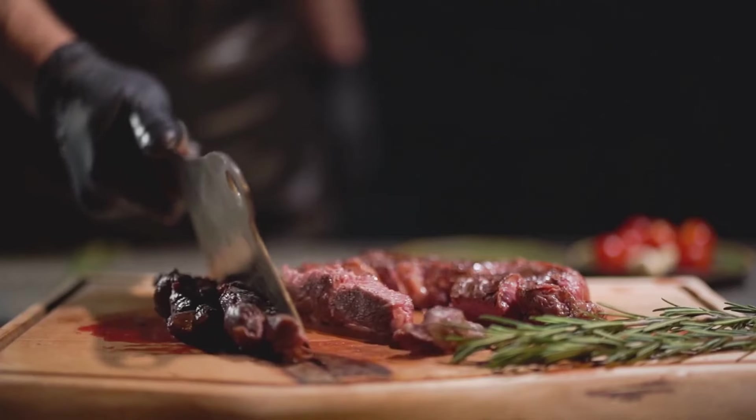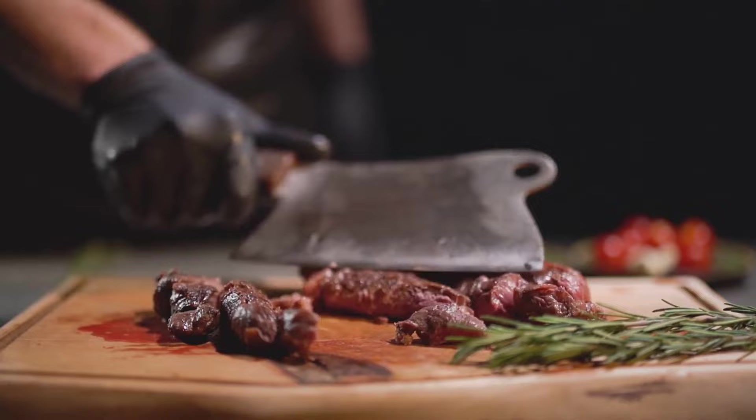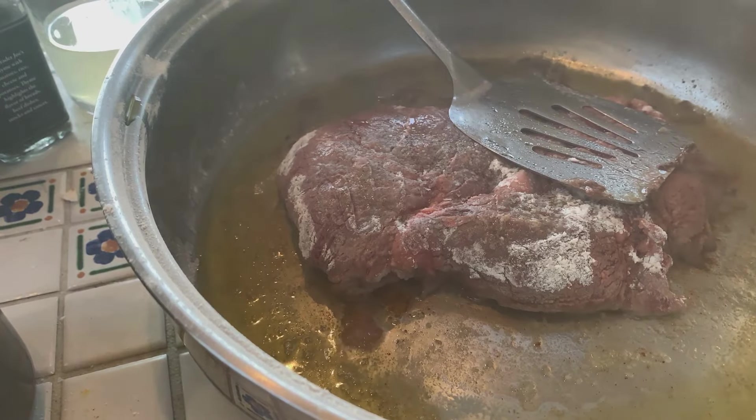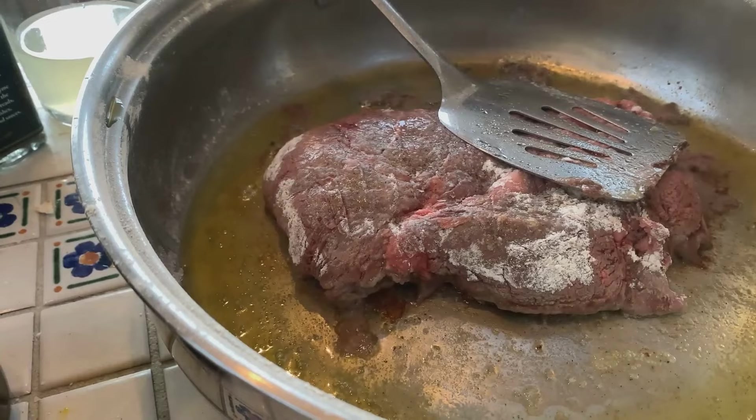Here's where your patience really pays off: let the corned beef rest. Yes, it may be hard to resist, but give it about 15 to 20 minutes. This allows the juices to redistribute throughout the meat, ensuring every bite is moist and flavorful.